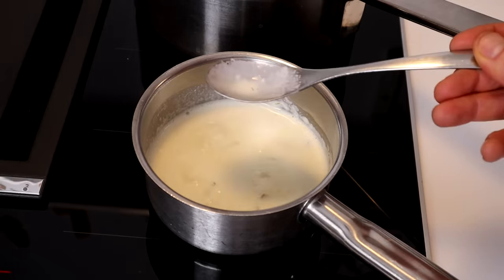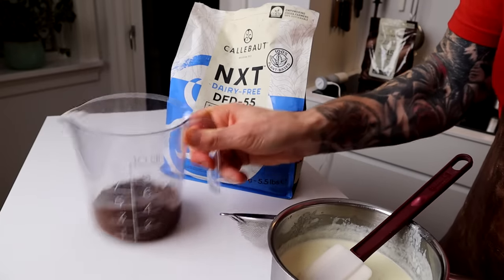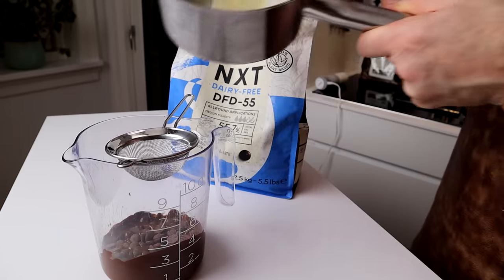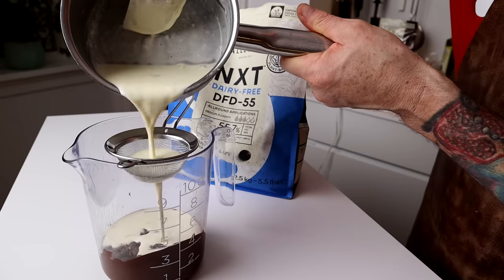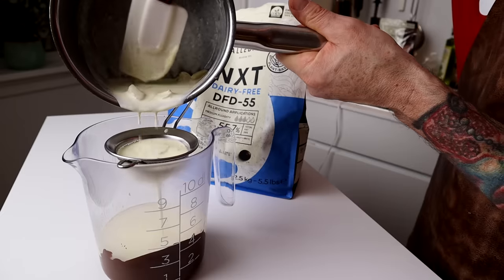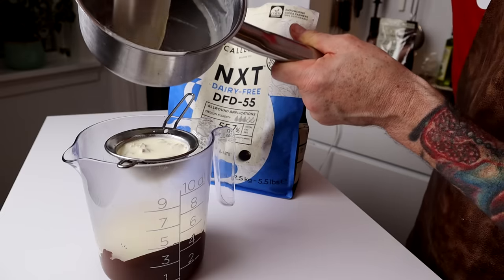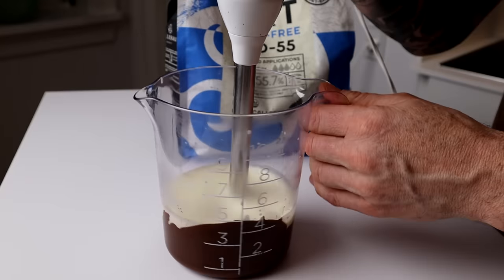Now put this to the boil. Remember to taste. The chocolate is melted — half melted. Now put the cream on top. You can add some glucose to that if you want the ganache a little bit sweeter — about 20 grams for this recipe.